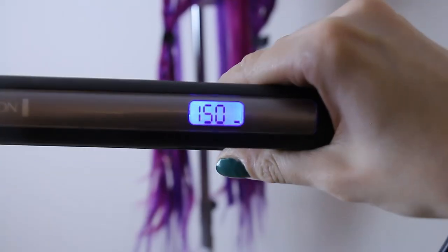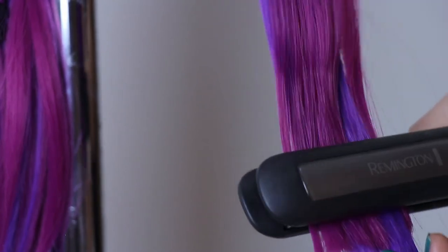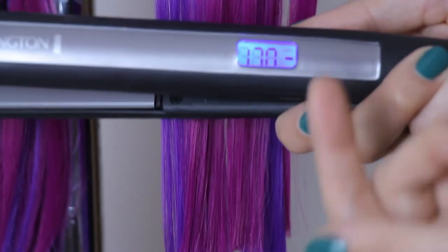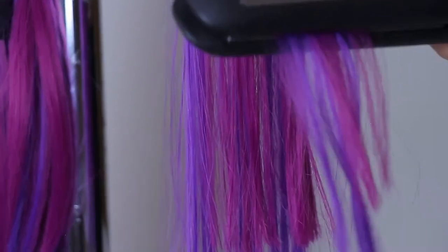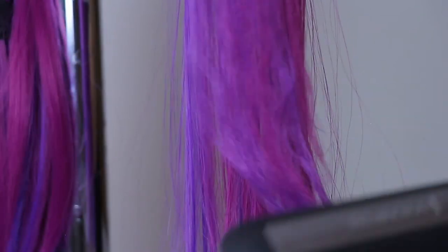I started at 150 degrees Celsius but it wasn't enough, so I slowly moved higher and higher, and then 230 degrees Celsius was enough in case of my wig. You don't have to pull the hair, just close the hair iron.